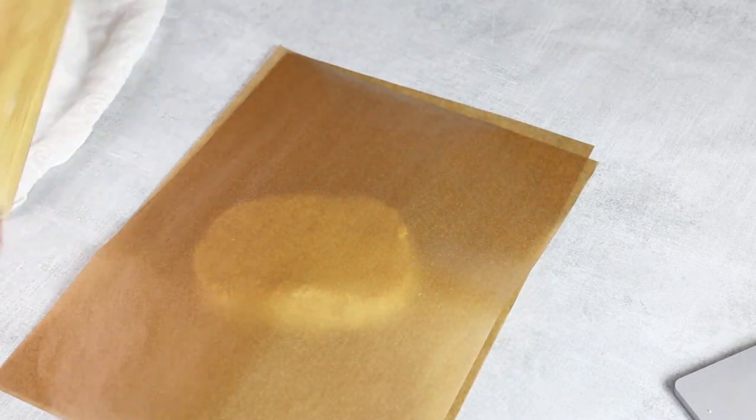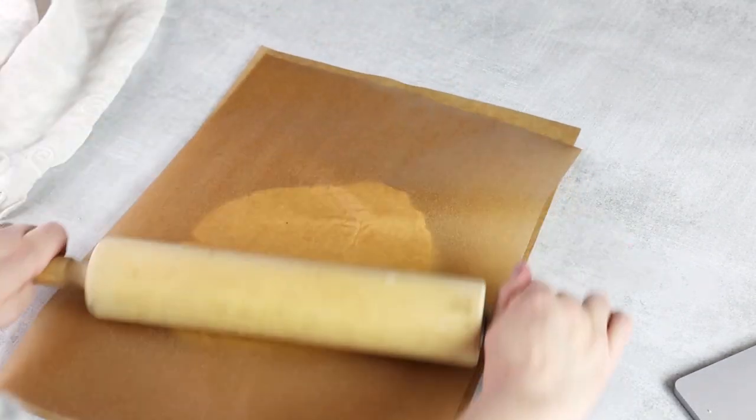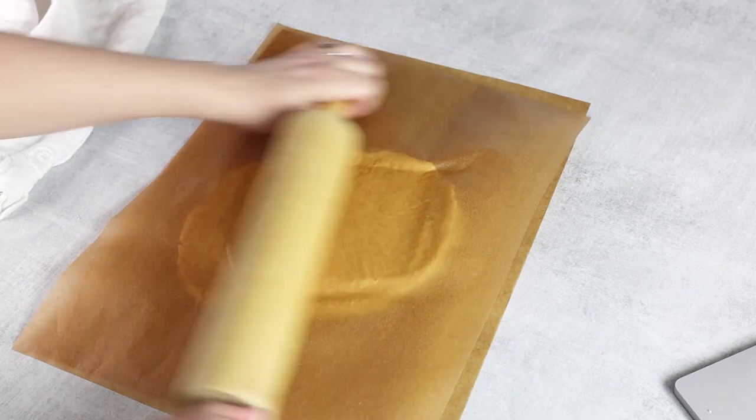Next, we're going to roll out our dough. Place it in between two pieces of parchment paper and roll it out until it's about a quarter of an inch thick, then take your cookie cutters and punch out your animal shapes.